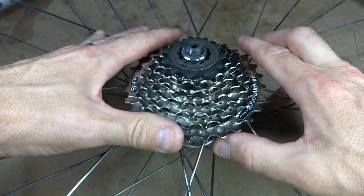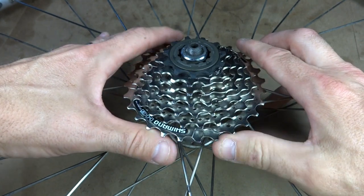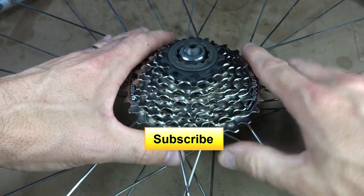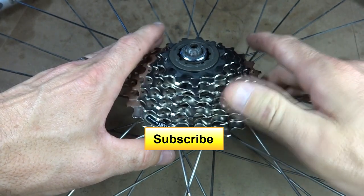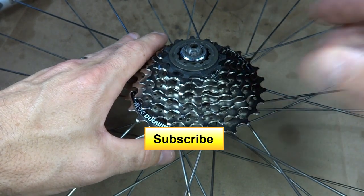I hope that helped and you found this video useful or interesting. If you have, please click like — I always appreciate getting likes and it helps me out. If you're not subscribed to my channel, please subscribe. You can click the big yellow button that says subscribe and you'll see new videos as they come out. Thank you very much for watching. Hope this helped. Bye-bye.